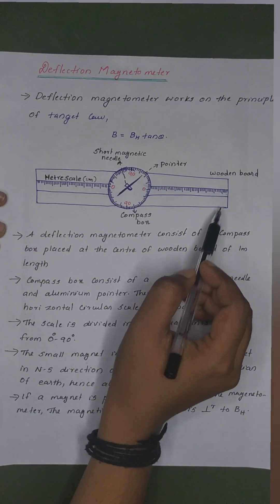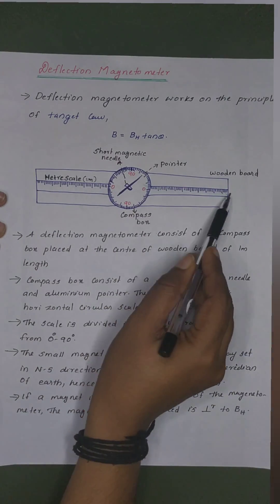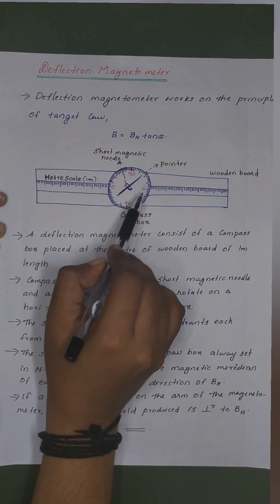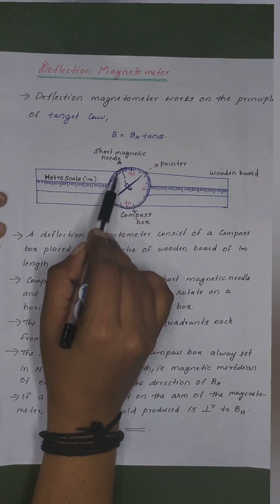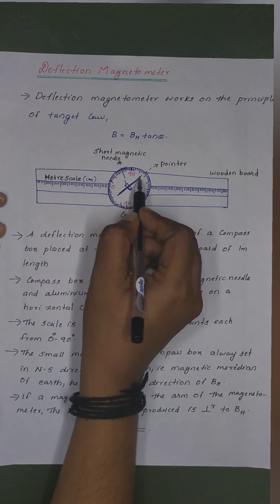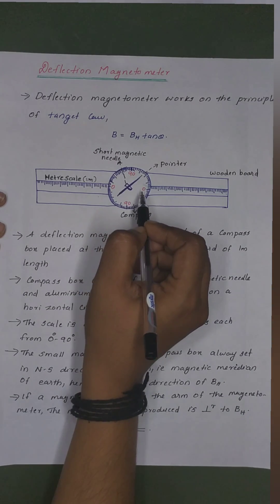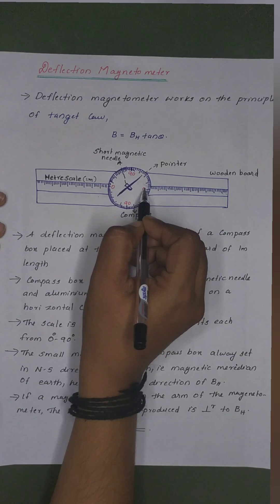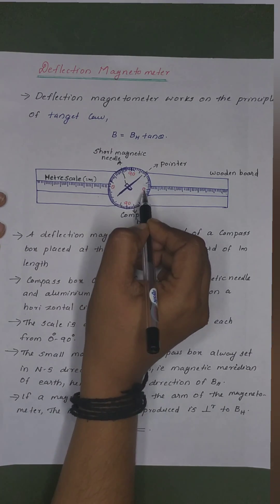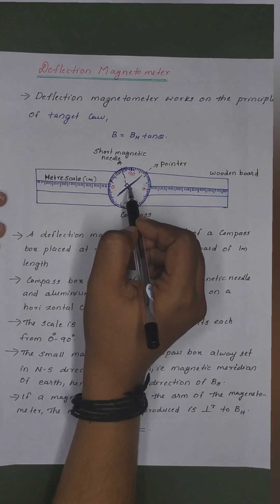In a deflection magnetometer, you can see a wooden board here — it is not a meter scale. We have a compass box. In the compass box, you have a short magnetic needle. The compass box is divided into 4 quadrants, each from 0 to 90 degrees. This magnet is aligned to the earth's horizontal magnetic field.